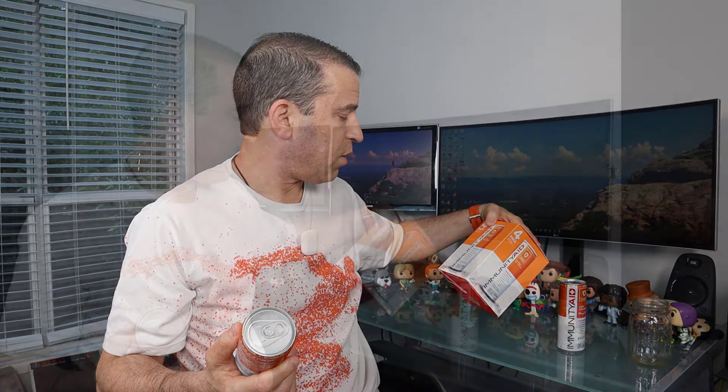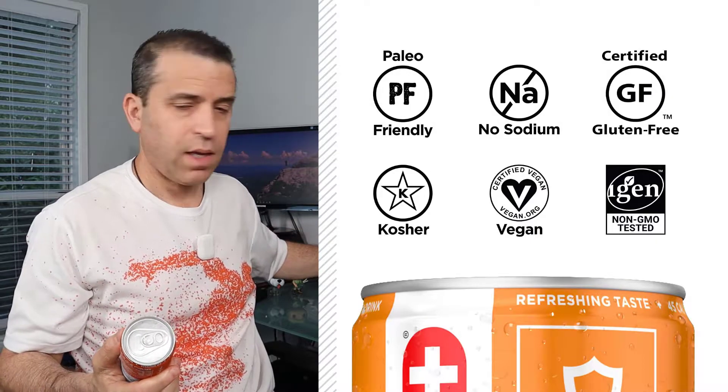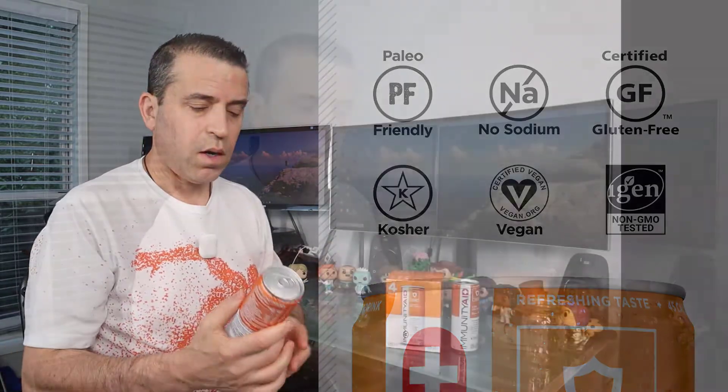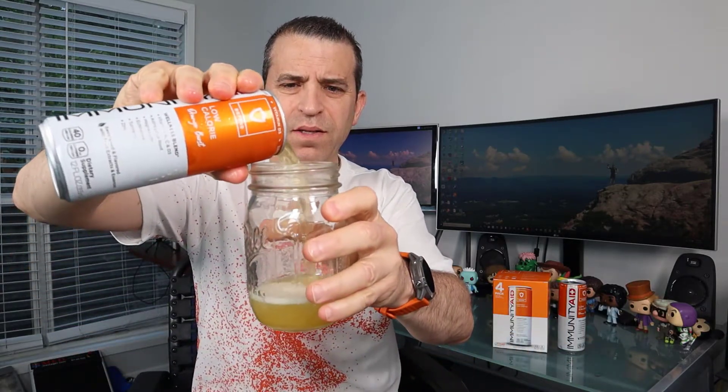So that gives you a little idea — it's got quite a blend in there. Let's go ahead and open it up and I'll show you the color of it. And there you go — that is the color.